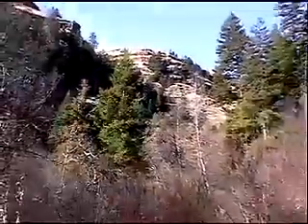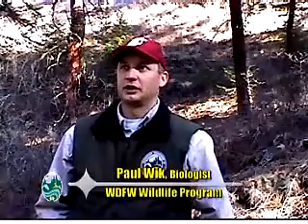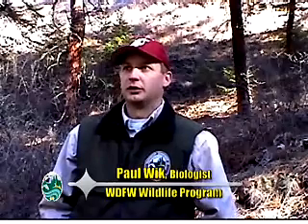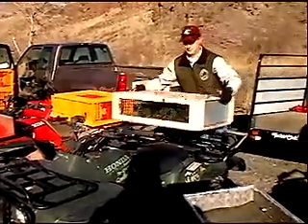Washington Department of Fish and Wildlife biologists have taken historic steps toward restoring our state's only native quail — it's called the mountain quail, and it will be good to have them back. Today we're at the North Fork of Asoten Creek releasing and reintroducing mountain quail to this area, where the population has declined dramatically and very few sightings have occurred in the last 10 to 15 years. These birds came from southwest Oregon and we released 75 today.